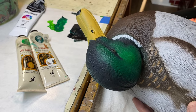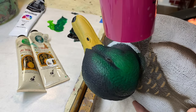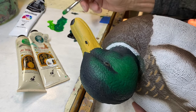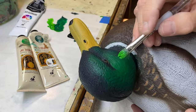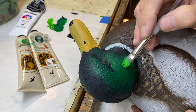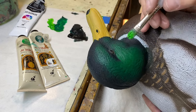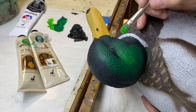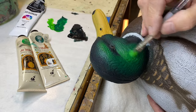By the way, here's another tip: I use a hair dryer — not on my hair but on my decoys — and that speeds things up considerably. The reason I did that is if this paint is still wet or damp, it's going to have a tendency to wipe off as I start to scrub on top of it. So I want it dry before I hit it with the lighter value up here above the eye and in the cheek area.